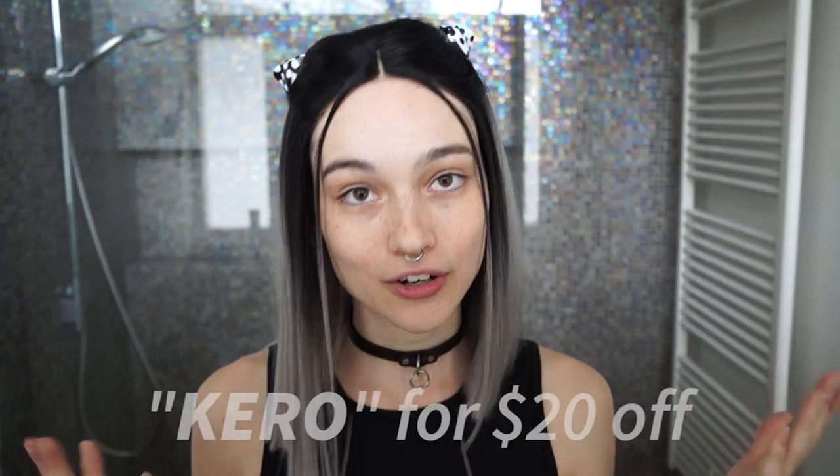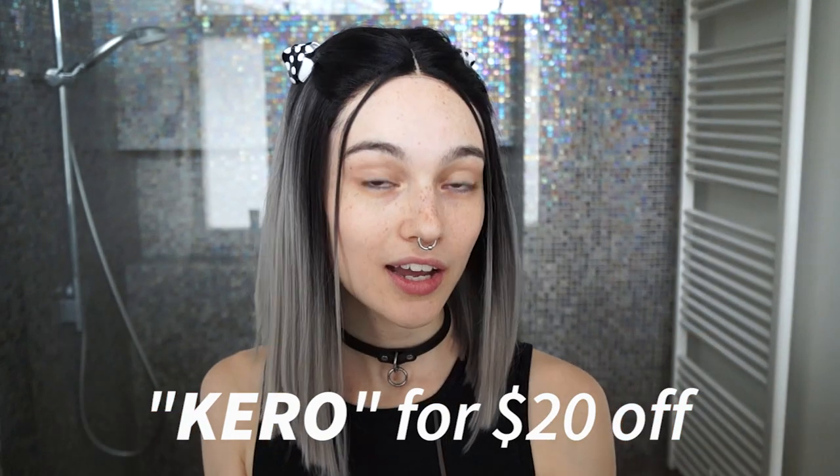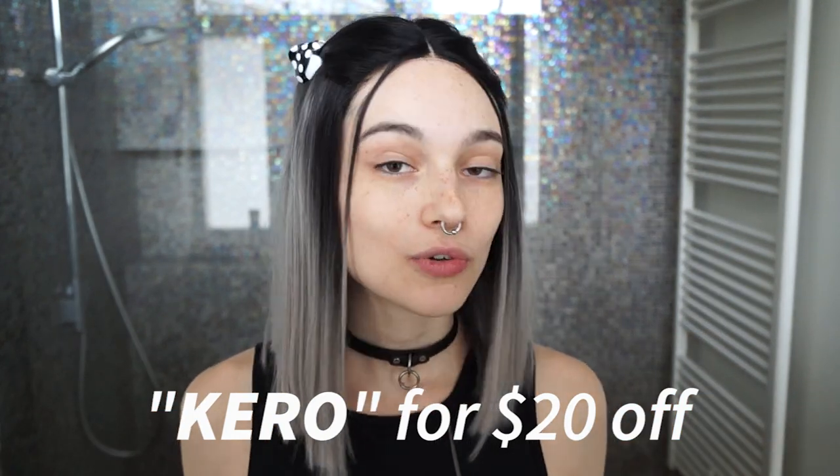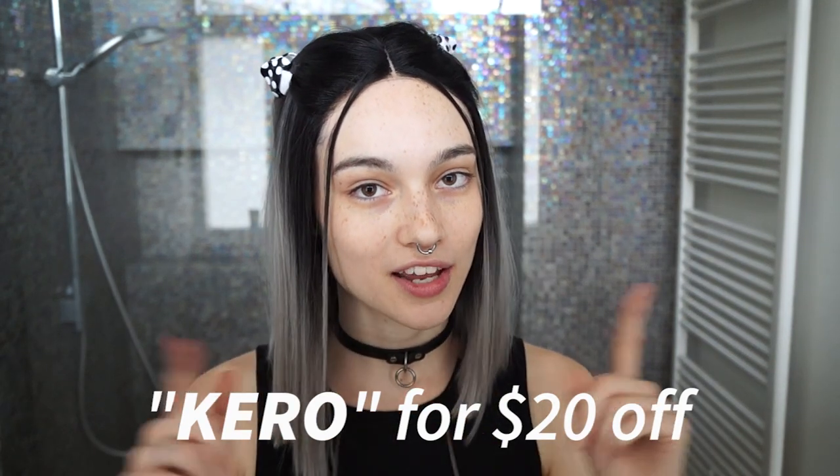You can use my code CARO for $20 off your purchase, and it doesn't have to be for this wig — you can use it on the whole site. So if you want $20 off your purchase at shelovewig.com, just use my code CARO.